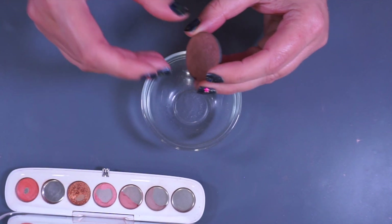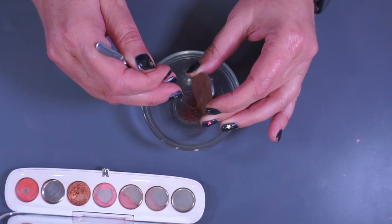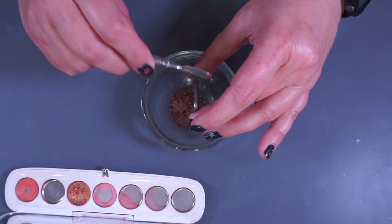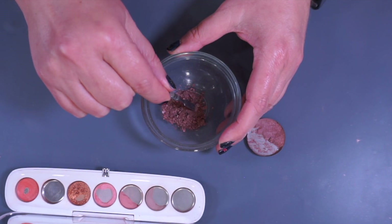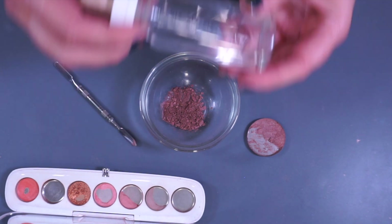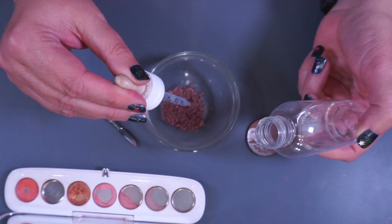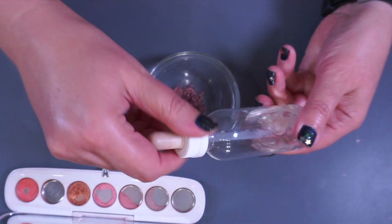I just have some 70% alcohol here in this old bottle with an eyedropper, and I'm going to use that to repress this because it definitely has enough binding agent already. I just need to get it back into a form where I can put it into this palette.